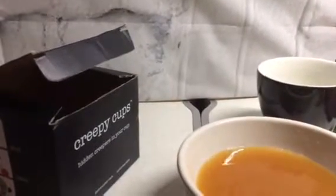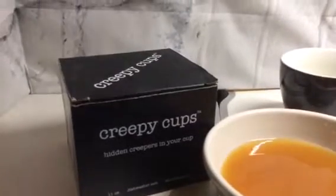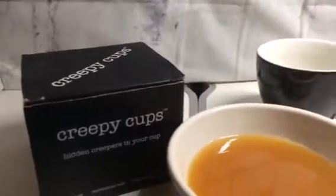I will also leave a link to where you can find Creepy Cups because everybody should have one this Halloween season. So make sure you check it out. Thanks so much for watching, and as always, if you have any questions or comments, put them in the comment section and I will try to get back to you. Thanks so much.